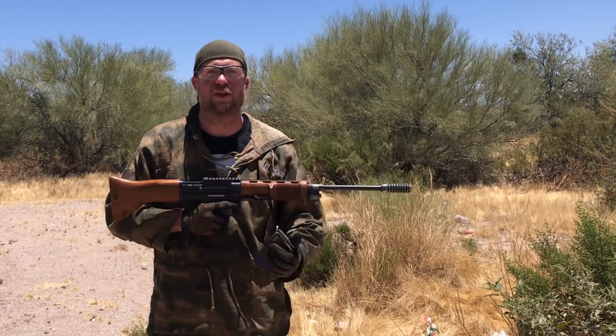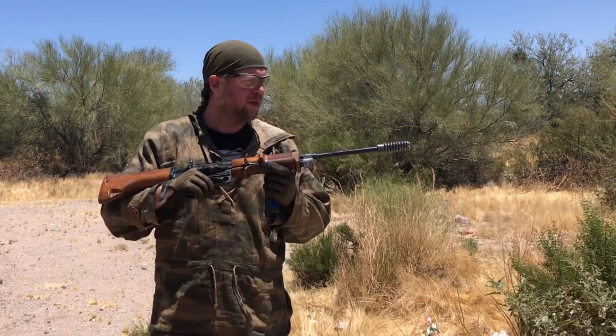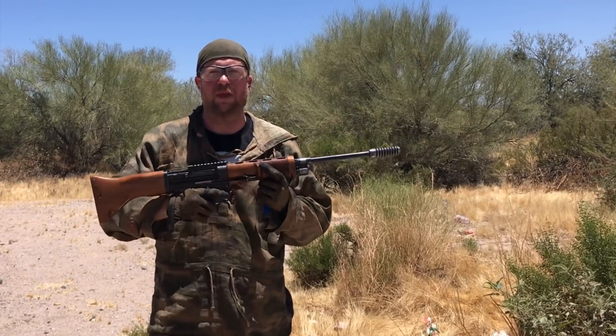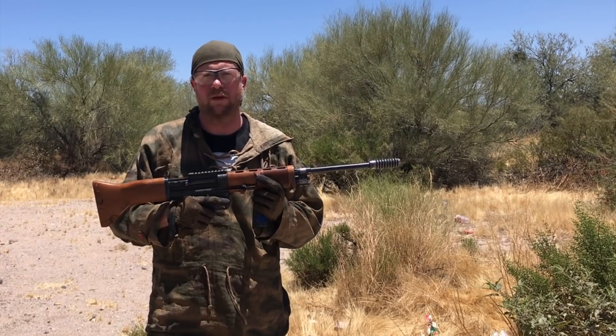Thank you for tuning in to another episode of InRange. You're here for one of our fabulous mud tests on a fabulous rifle. This is a one-of-one. Rick Smith from SMG Guns made this for me many years ago. It is a modernized FG42 chambered in .308.